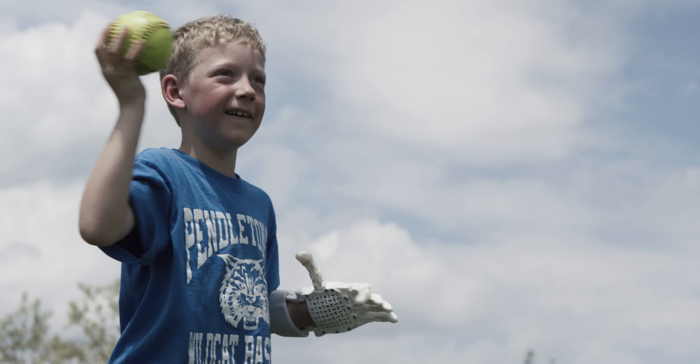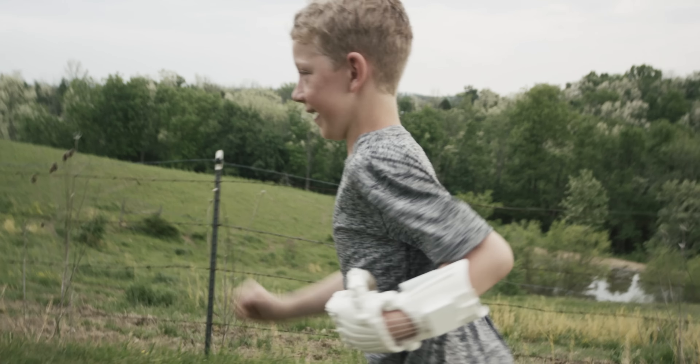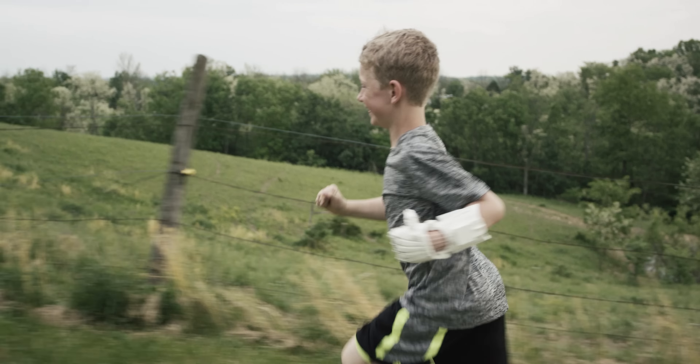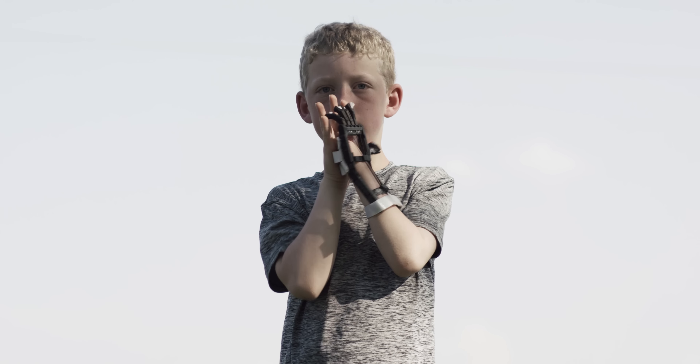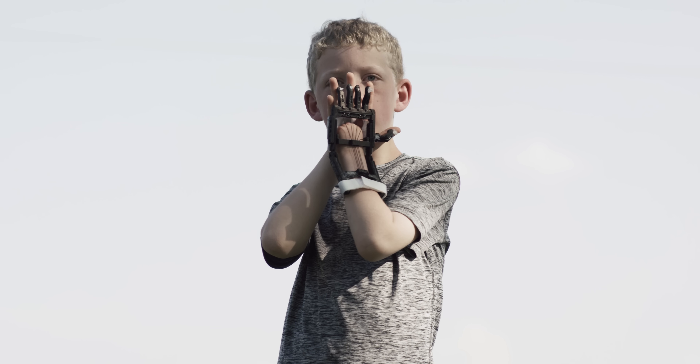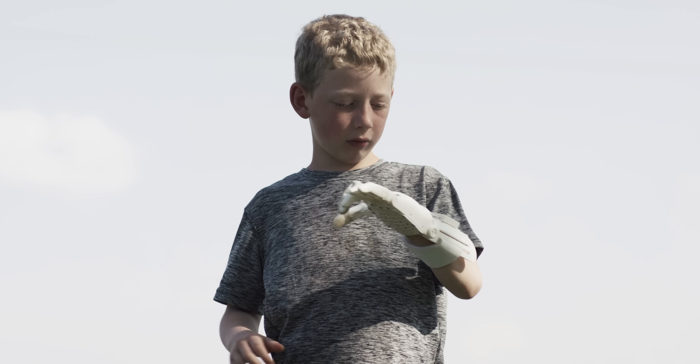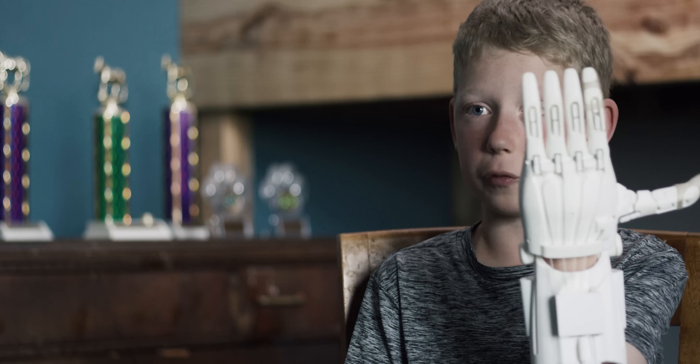It doesn't hold him back. I have my first hand that my dad made, my second hand, my third hand, my fourth hand, and my fifth hand — which is this one.